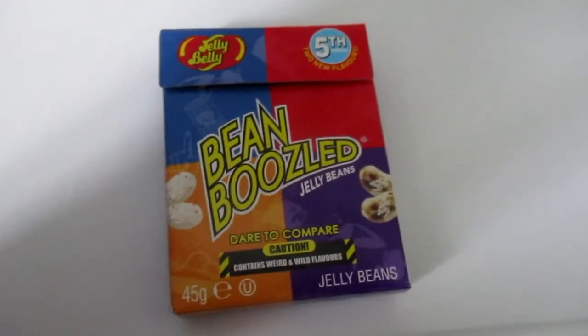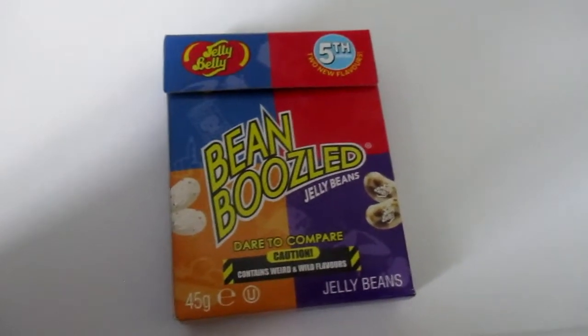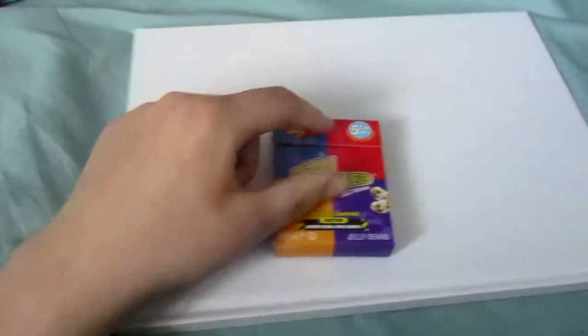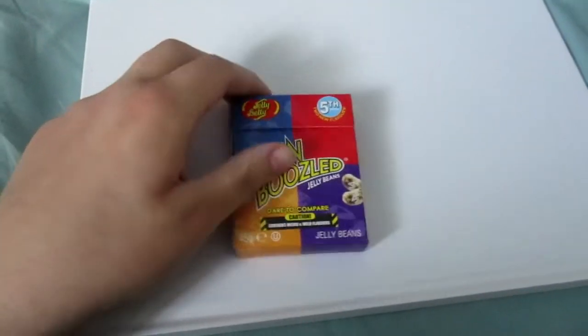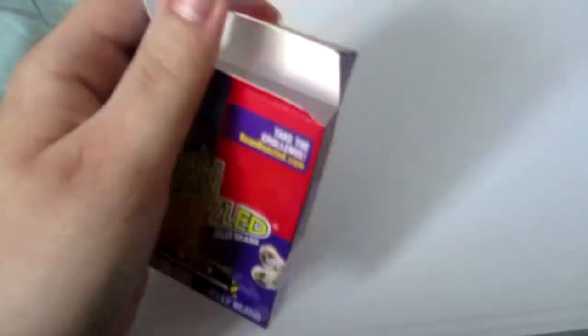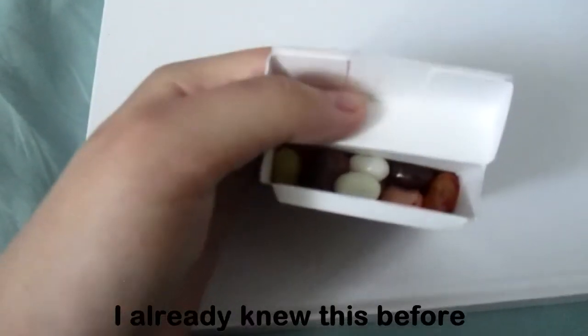Hey everybody, this is Northpok666 here and today I am going to be playing Bean Boozled 5th edition. I'm going to be eating the jelly beans, and these jelly beans also smell.